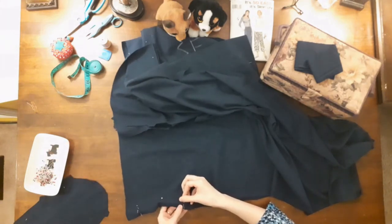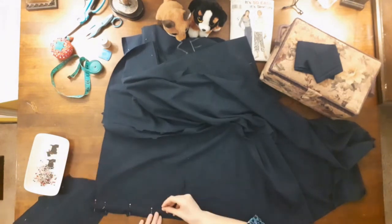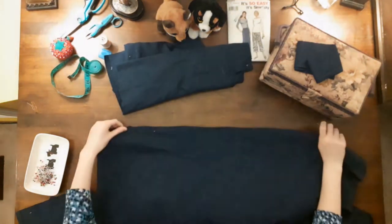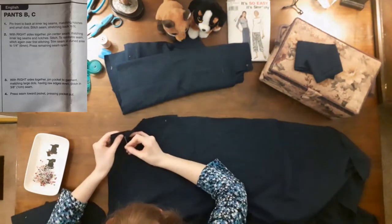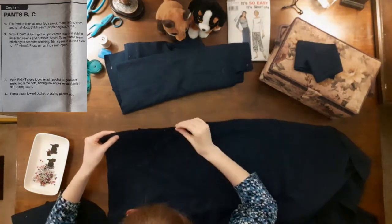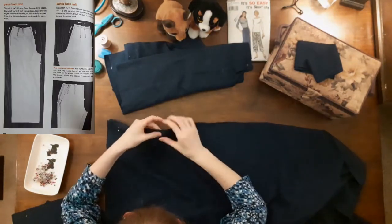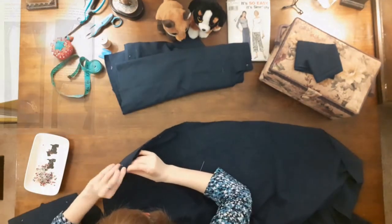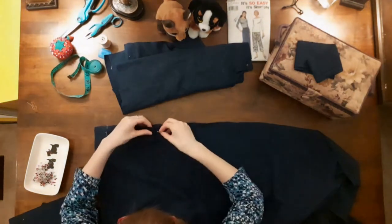My next step was to add the pockets. With the right sides of fabric together, I pinned the pockets to the pants, matching the large dots, and ensured that the raw edges of the pocket and pants were even. I find it interesting that the pattern's instructions started with sewing the front to the back inseam first, then the center seam, then the side seams — as opposed to the Simplicity Sewing Book, which indicated the side seams and inseams should be sewn first, then the crotch seam. What seam do you sew first when constructing pants? Leave me a note in the comments section below.